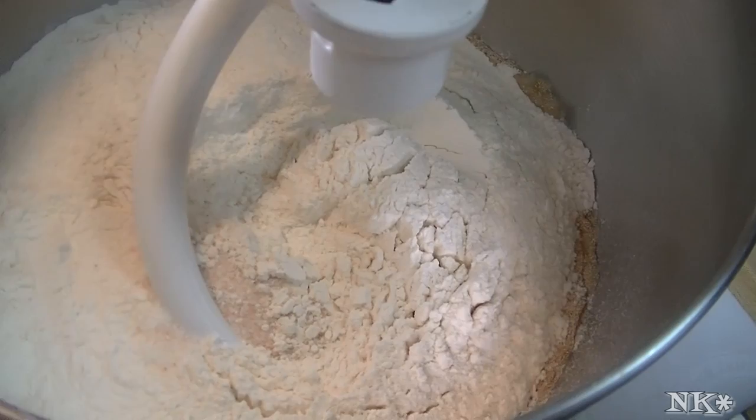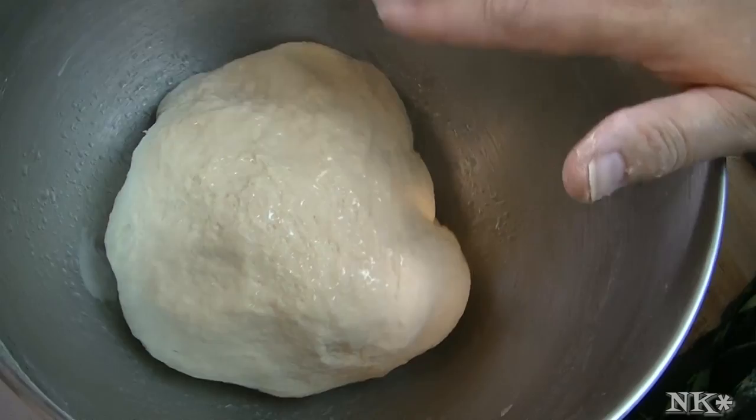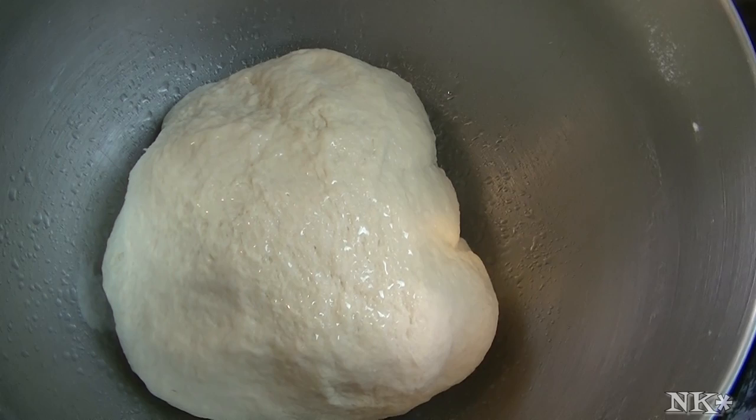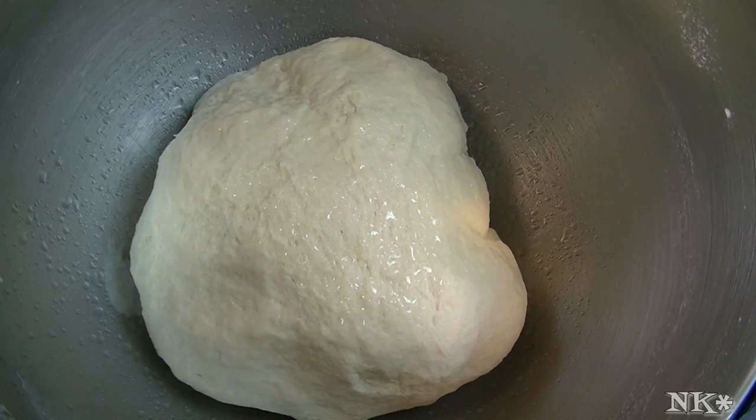We're going to knead this for five minutes, and this is all done. Then I'm going to put a cover on this and we're going to let it sit for about an hour and a half until it's at least doubled in size. Then we'll come back, divide it up, shape it into bagels, and I'll show you how to shape bagels properly — not like you might think. So when it's time to do that, we'll come back and proceed.